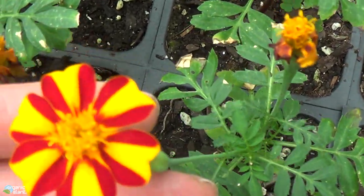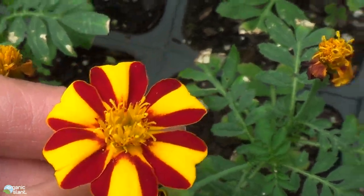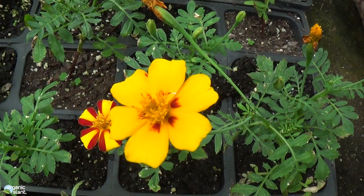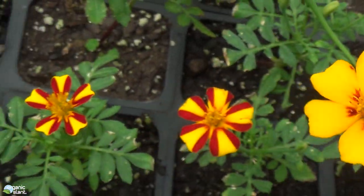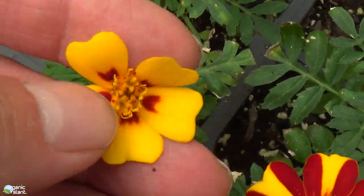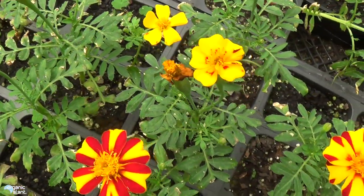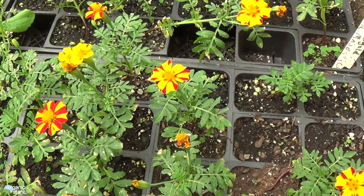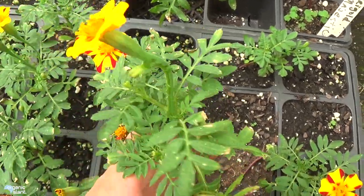Mr. Majestic — that's pretty close. This is what Mr. Majestic is supposed to look like. And I know seeds are variable. I have a couple that are just all yellow or gold, orange. I've got some that are this yellowish gold with the little red spots on it. But out of a package of about 60 seeds, I've got three mutations in them, and they're all conjoined.